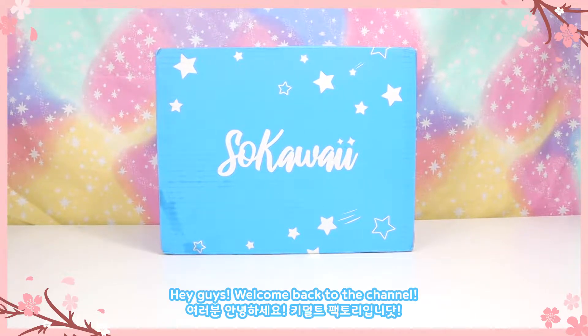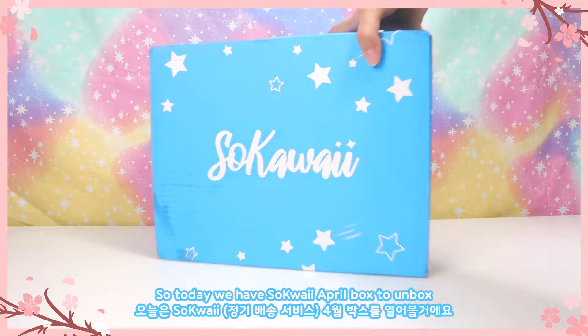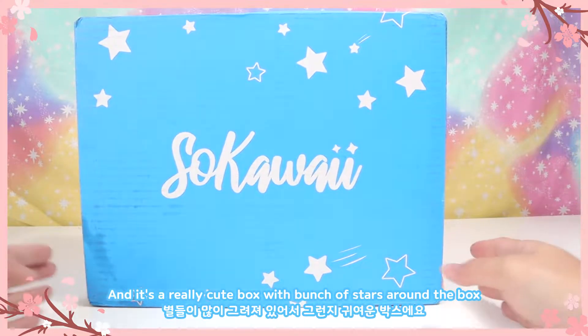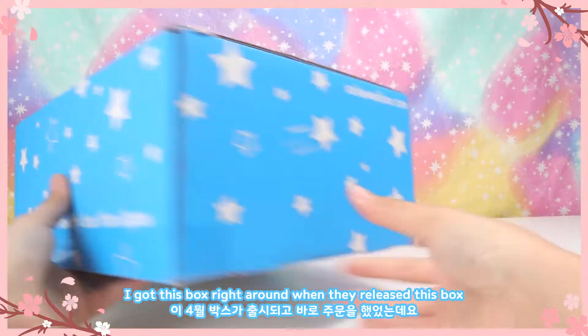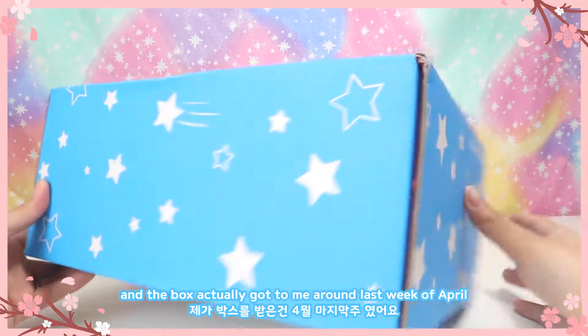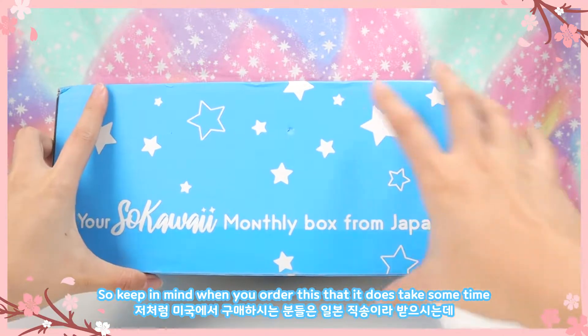Hey guys, welcome back to the channel! Today we have a So Kawaii April box to unbox. In the front it says 'So Kawaii' and it's a really cute box with a bunch of stars around it. It says 'Your So Kawaii Monthly Box from Japan.' I got this box right around when they released it, and it actually got to me around the last week of April.